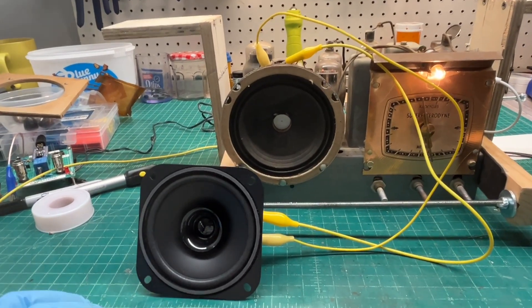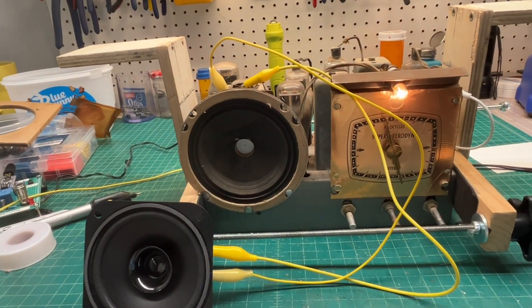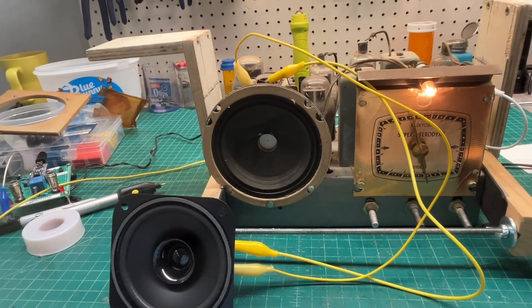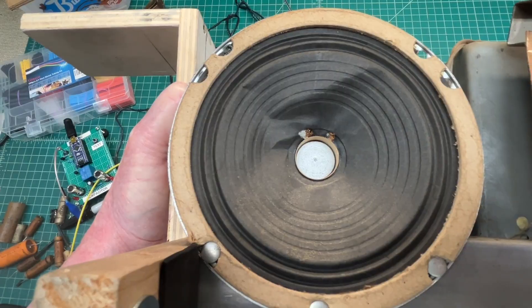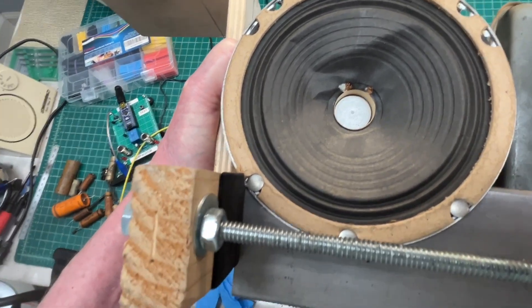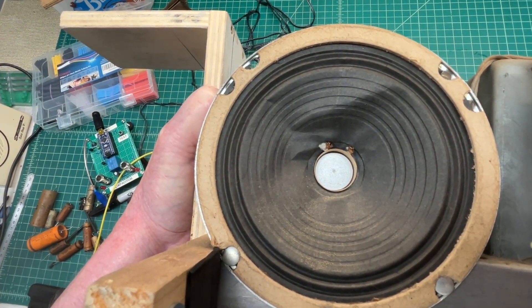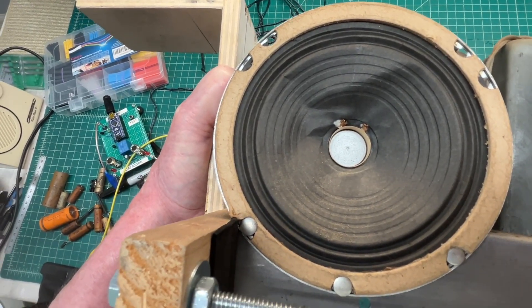The distortion itself, as you can hear, is definitely coming from the loudspeaker. I thought about spritzing it with some alcohol or water to see if I could reshape the cone, but since it's already got a couple of tears in it and it's deformed, I think I'll just go ahead and try to build a new cone.